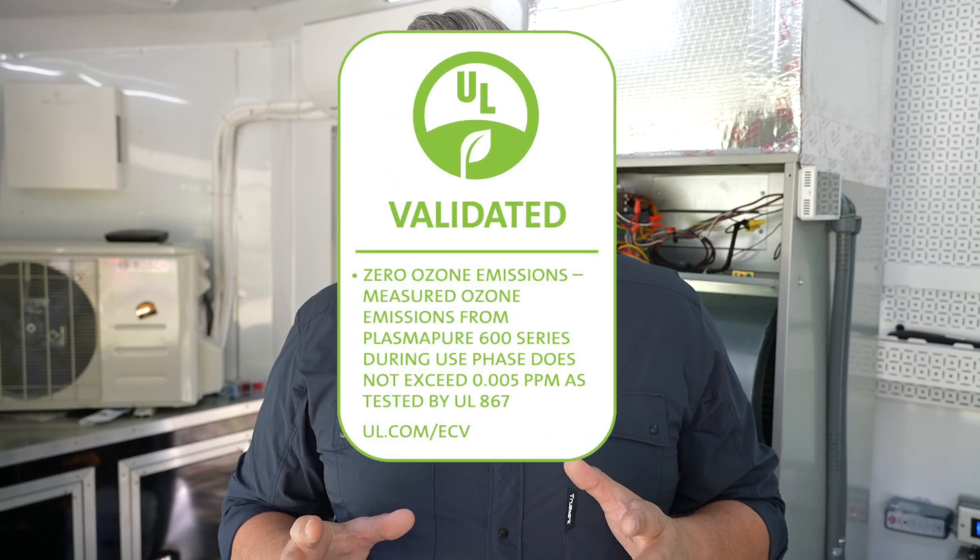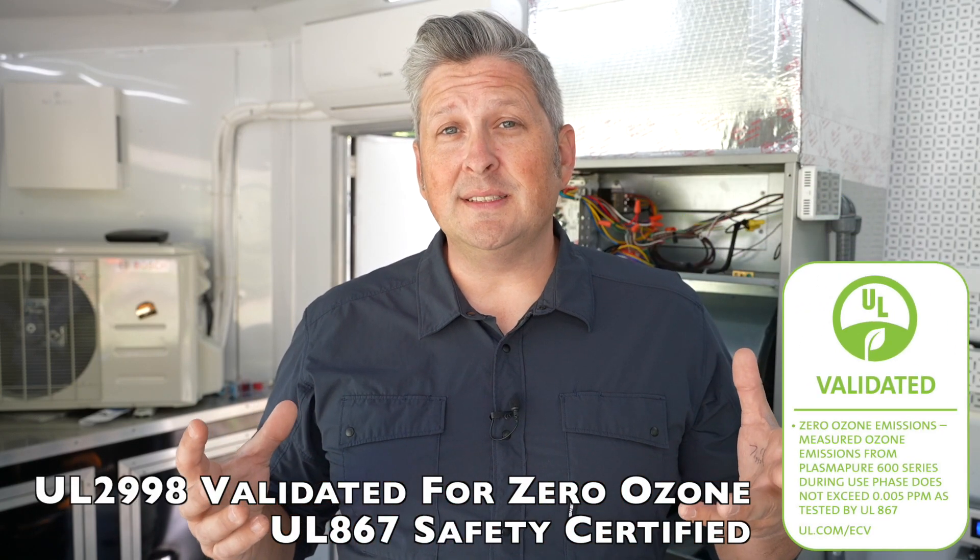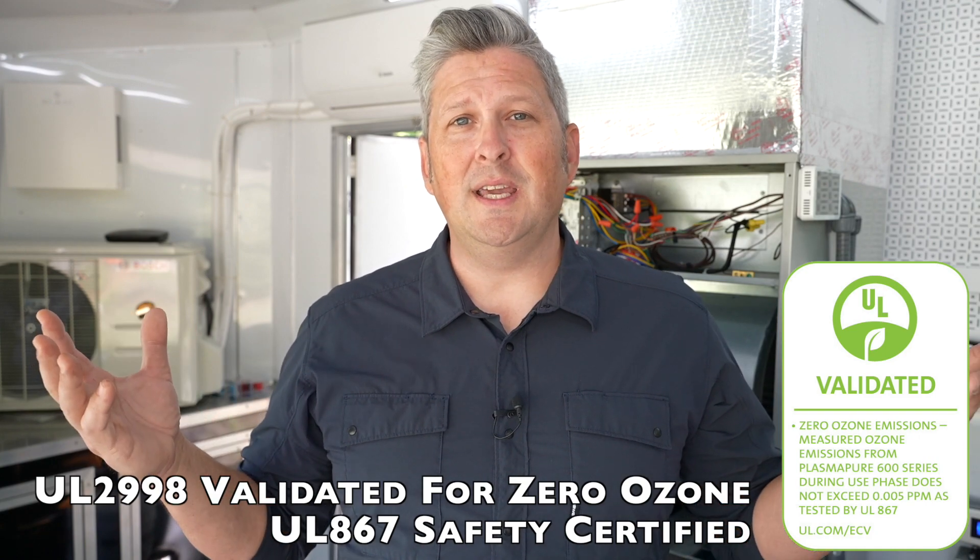Over time, the ions eat away at the proteins or food source of the pathogen, thereby deactivating them. With this product, we're actually treating the living space as opposed to just the air that passes through the HVAC system. It's important to note that this product does not create any odors, does not create ozone, and does not create any byproducts. It's essentially the same process that Mother Nature uses to clean the air.